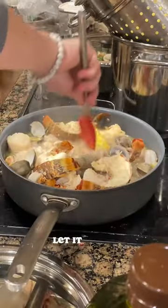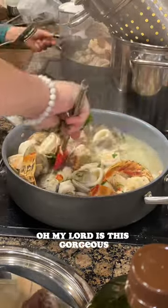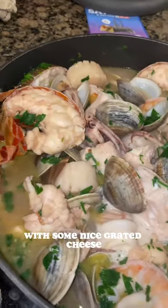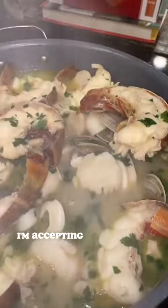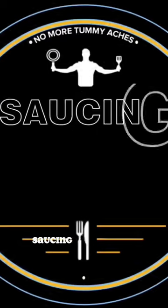Let it steam. Add some butter, add some chopped parsley — oh my lord, is this gorgeous. We're gonna plate this up over some pasta with some nice grated cheese and some crushed red pepper flakes. Mamacitas, I'm accepting applications next year to have some of this. Call me — Saucing with Snides.